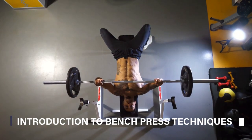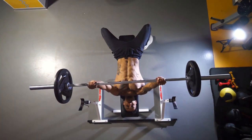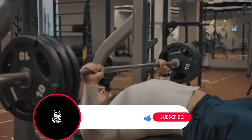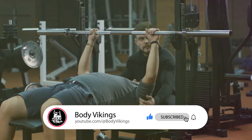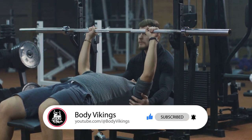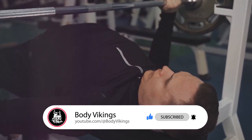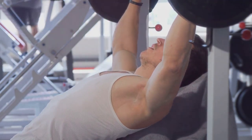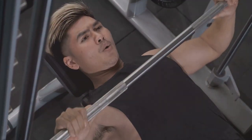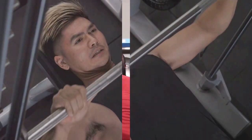Want to revolutionize your bench press technique? Now's the time to understand the importance of proper technique. It's not just about lifting heavy — it's about doing it right. Correct bench press techniques can significantly boost your performance and, more importantly, help you avoid injuries. You'd be surprised how common mistakes are, even among regular gym goers. Stay tuned as we delve deeper into the game-changing techniques that will revolutionize your bench press routine.